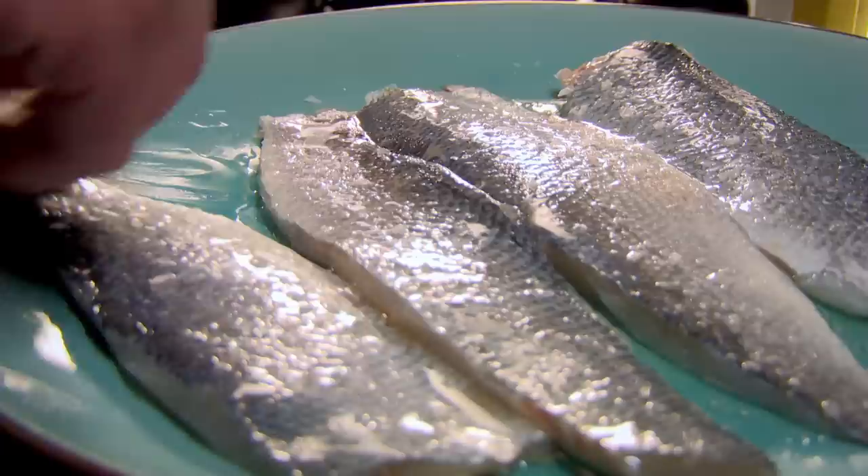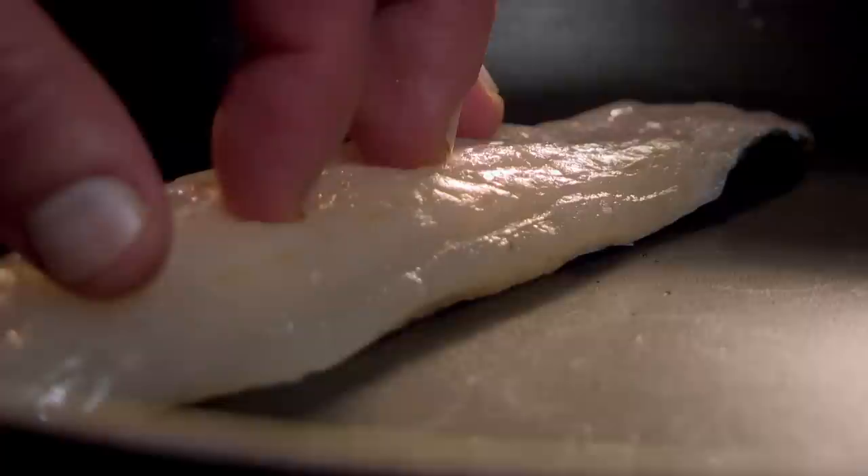A great tip when frying fish is to always fry skin side down to keep it crispy. Always lay the fish away from you when adding to the pan to prevent hot oil from splashing towards you.